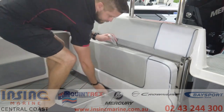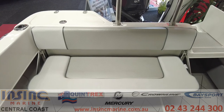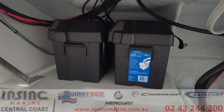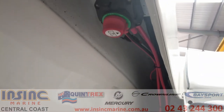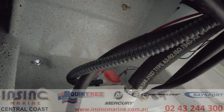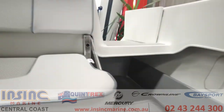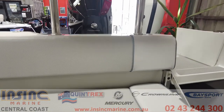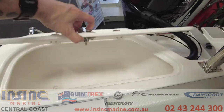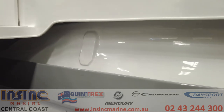Underneath you can see the dual battery setup, the easy-access isolator switch, the bilge pump at the back, and a bit more space under the transom door that can be used for storage. On the back we have the removable bait board and live bait tank.